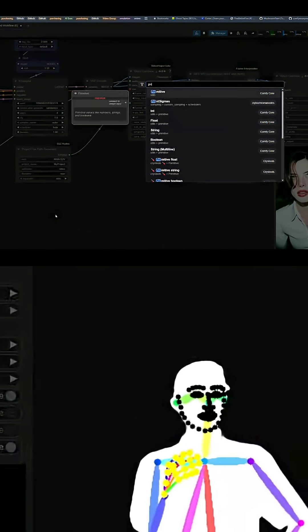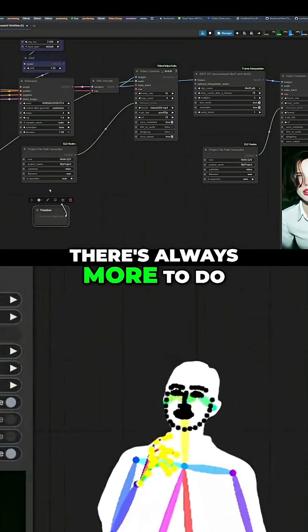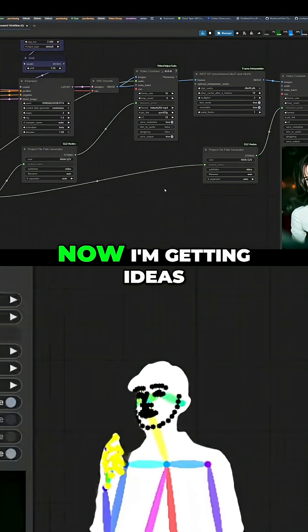While we're here — I'm terrible, there's always more to do. Now I'm getting ideas.